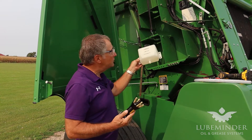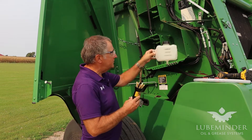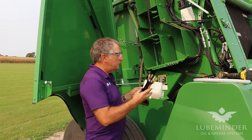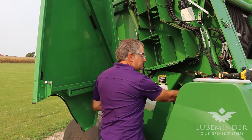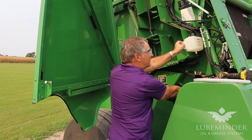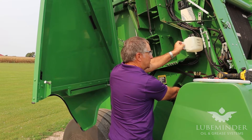On this particular machine right here — this is a round baler — we're going to try to find the best place to put the reservoir tank and mount the oiler pump. We've determined that if the oiler pump sits right here and we mount the tank right here, that would be the most convenient for being able to fill the tank. So we're going to go ahead and mount this oiler tank.